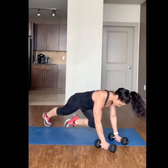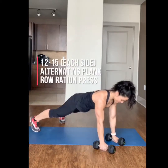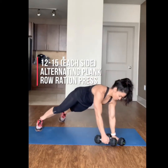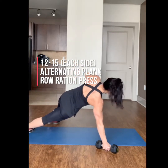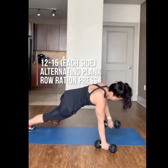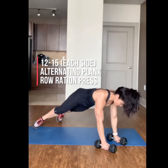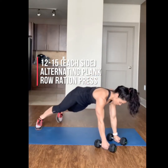Next, complete 30 seconds of mountain climbers. Start in a plank position with your feet wider than hip width apart. Row up and rotate your entire body into a side plank press. Keep your abdominals tight and your hips high when you rotate to the side. Complete 12 to 15 on each side.